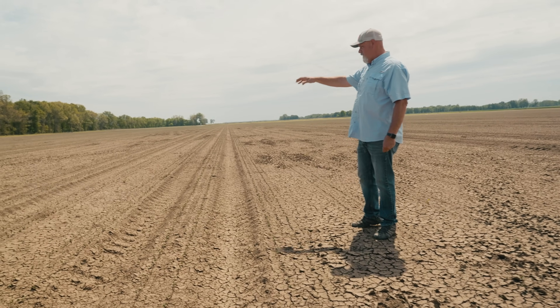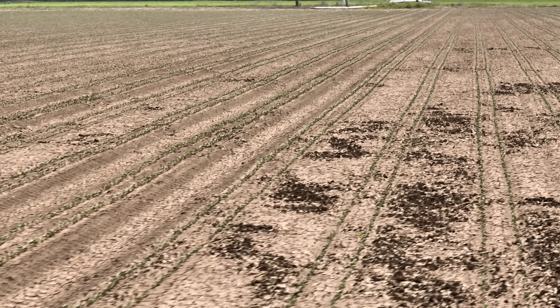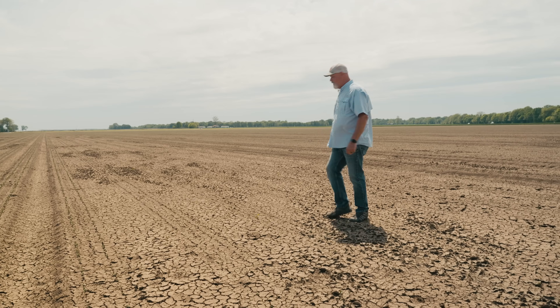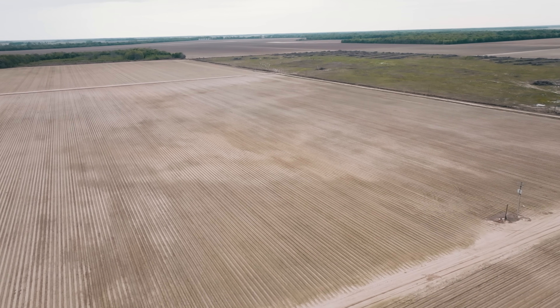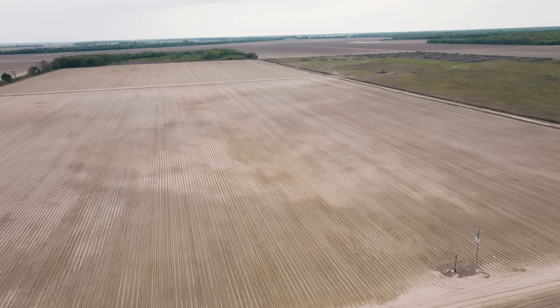So I came out here Monday, and all four rows under the tractor, I started seeing green lines. Then outside the tractor, like where I'm at here in this really flat ground — nothing. And I thought, well, Monday, Tuesday, three days later, we've had pretty decent weather. Came out here and it's a full stand.